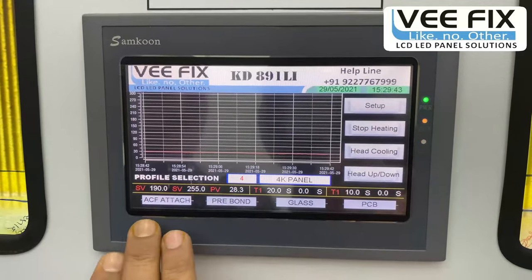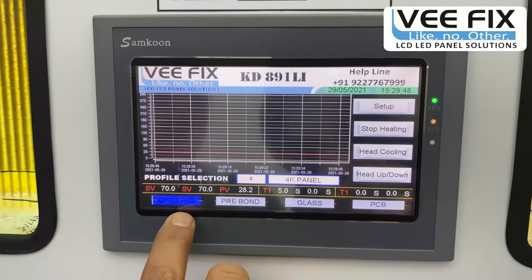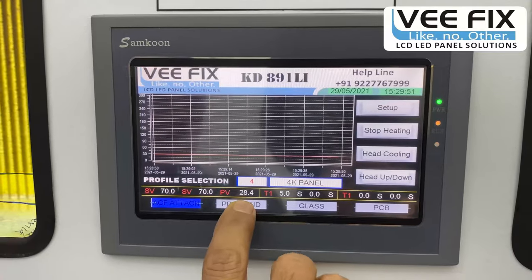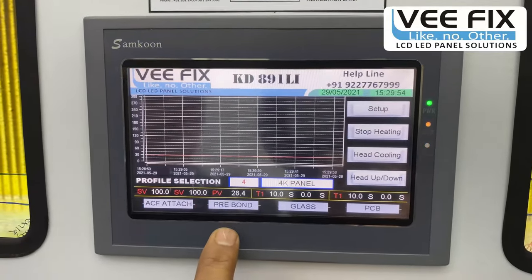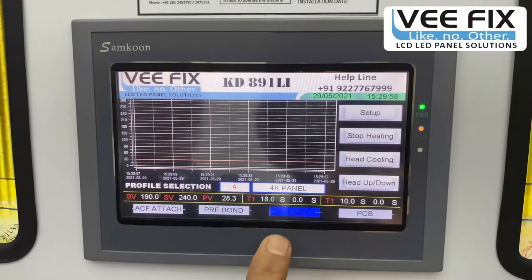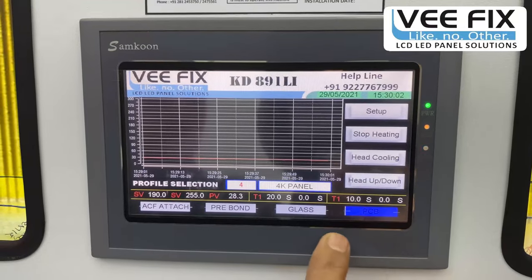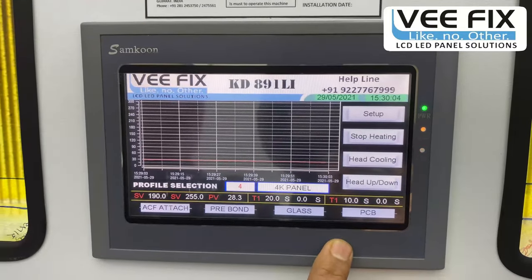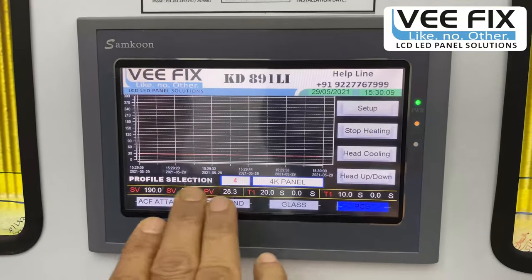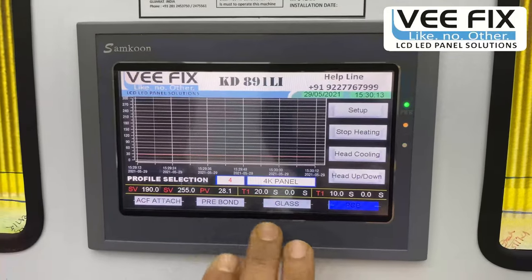Another four control buttons are provided. The ACF attach button attaches the ACF to the glass tracks. The pre-bonding button is for pre-bonding — essentially a test of the bonding. The glass button is for glass-side bonding, and the PCB button is for PCB-side bonding. Once you select the profile, it automatically sets the required pressure and temperature most suitable for that type of COF bonding.